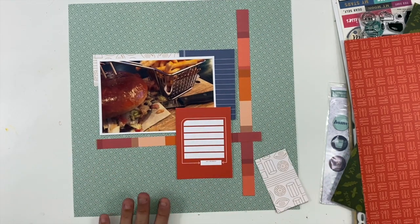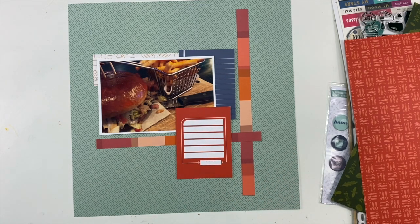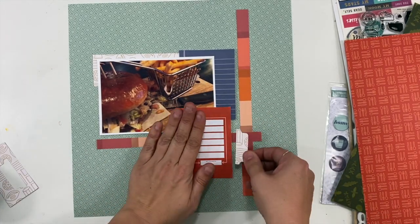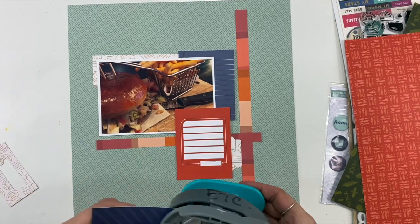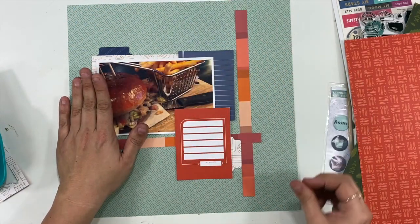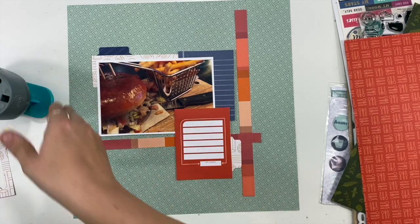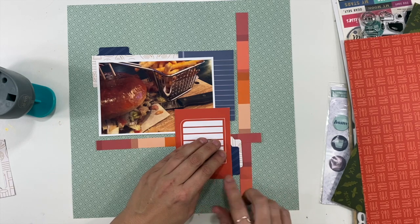I have that blue grid card from the three by four cut apart, as well as my journaling card, and that's starting to help me create some layers. I added some pattern paper in the top left. Then I'm going to take my punch and start playing with making some tabs, using the other blue three by four card as well as some leftover pattern paper, just creating a bunch of little spaces where I can put tabs in.